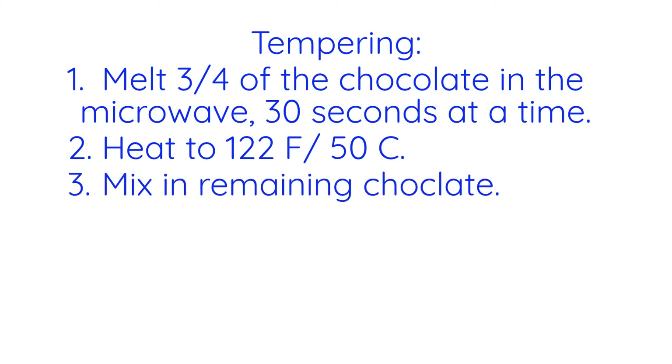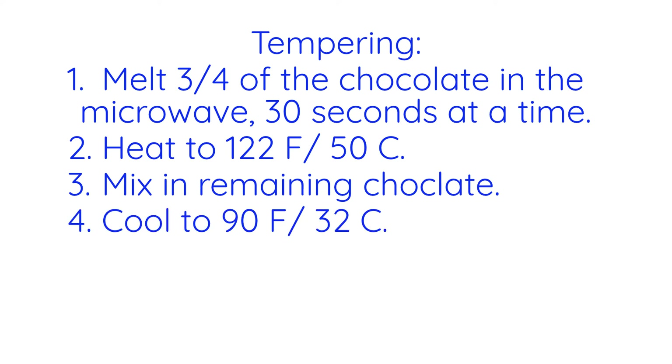Next, add the rest of the unmelted chocolate and stir gently until melted. Next, cool the chocolate to 90 degrees Fahrenheit or 32 degrees Celsius, stirring as you allow it to cool. This might take a while. Once it reaches that temp, dip a metal spoon into the chocolate and let it cool while stirring and keeping the chocolate warm, either by putting it over warm water around 90 to 95 degrees or a heating pad on low.